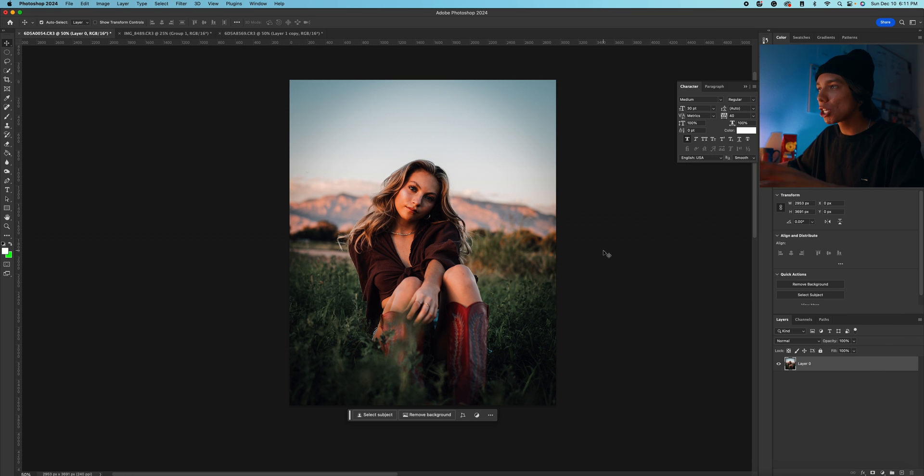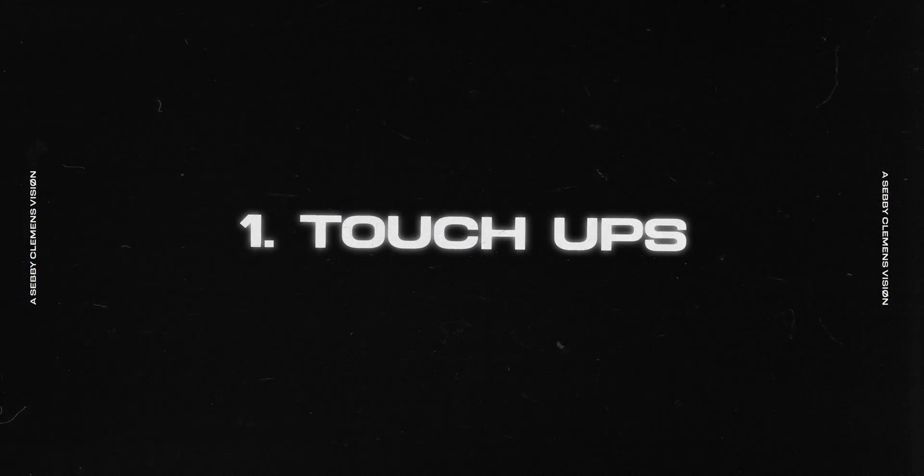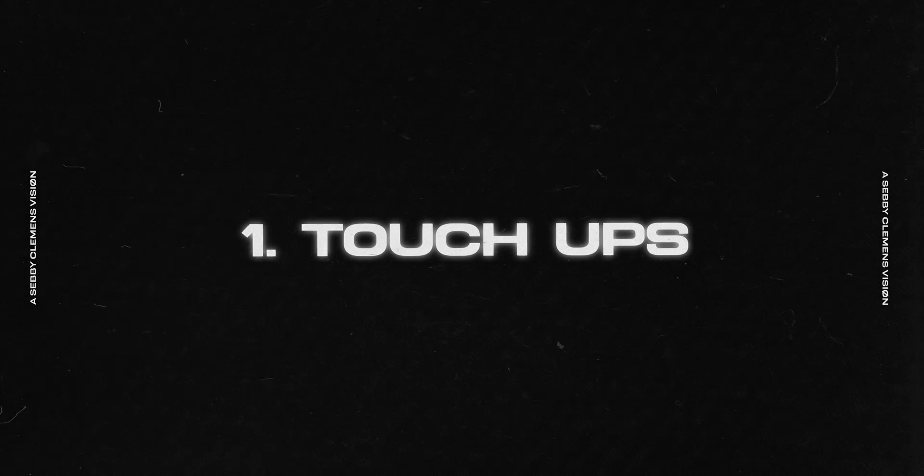Now we are in Photoshop. The first thing that I always do before I make any adjustments in Photoshop is press Command J on my keyboard and make a duplicate layer of the photo, so that I can make all of my adjustments on this layer and then have the original to go back to and see how much I've changed. The first trick I do to every single photo is touch-ups.